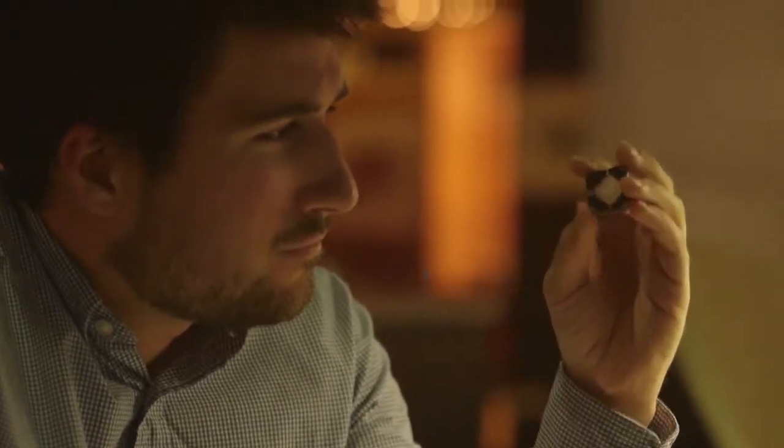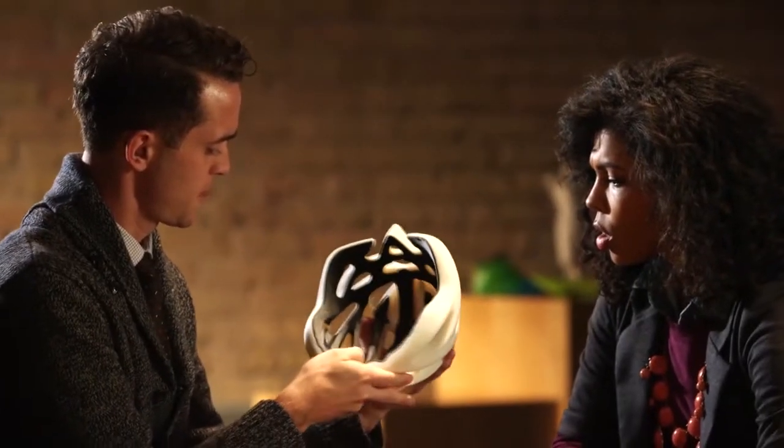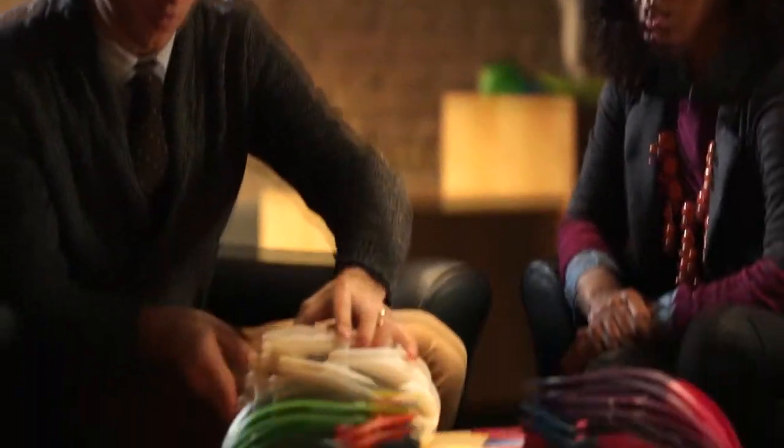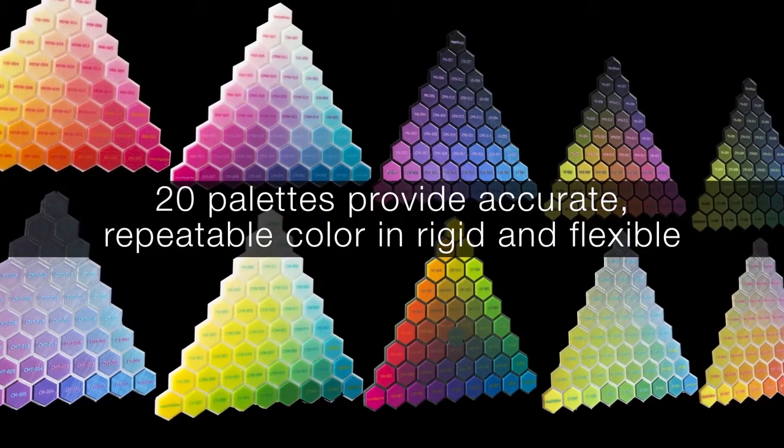Connex technology has always worked by combining two model materials inside a 3D printer to create a variety of composite materials in one print job. With the Object 500 Connex3, we've expanded the technology to let you start with three model materials, and for the first time ever with PolyJet technology, you have the ability to 3D print in color.